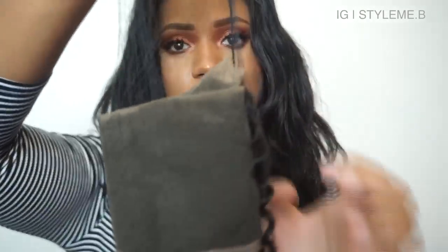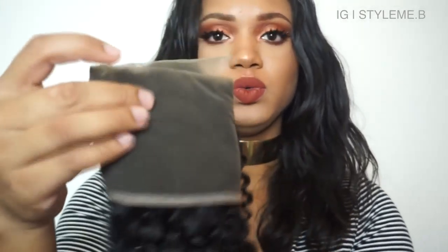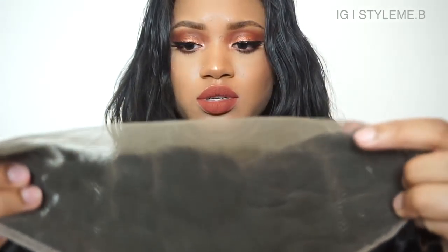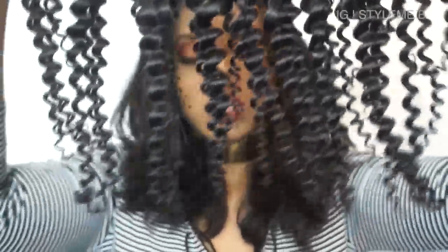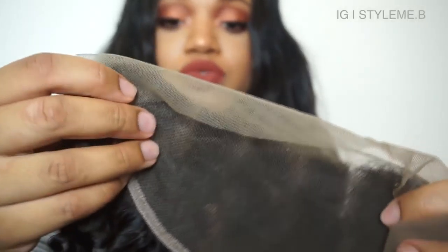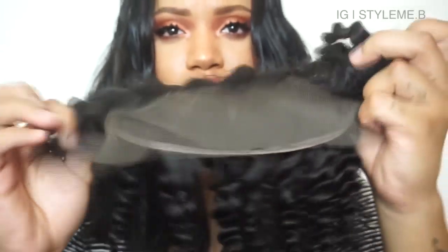Let's look at the closure. This is the 16-inch frontal — it came in a net and it's folded. I'm excited — I've never tried a frontal before. I'm kind of scared, and this little boxy look is what I'm scared of. It has three parts in it: two side parts and then the middle part.